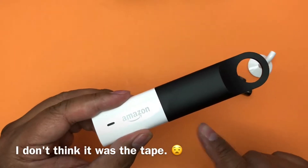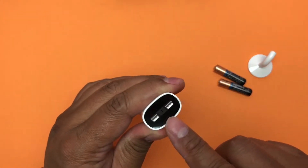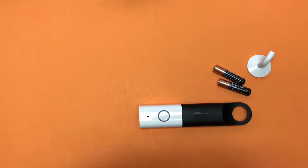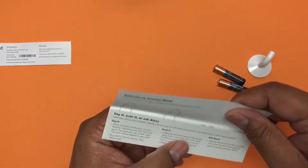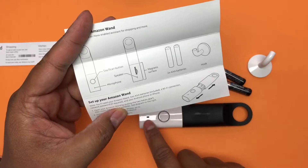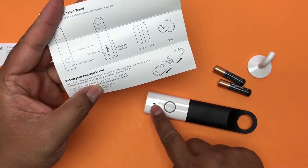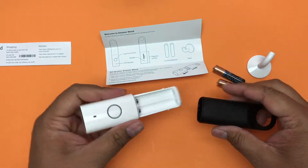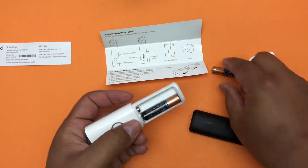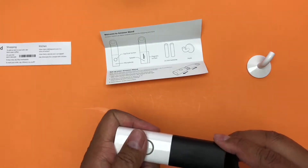There are some fingerprints on it — maybe it's the tape smudging it. There's a scanner, and if you ever dreamed of working in a supermarket as a scanner operator, there you go. The quick start guide shows the say/scan button, a little speaker, and microphone. Just give it a hard pull and it comes right apart. The illustrations show how the batteries go in.